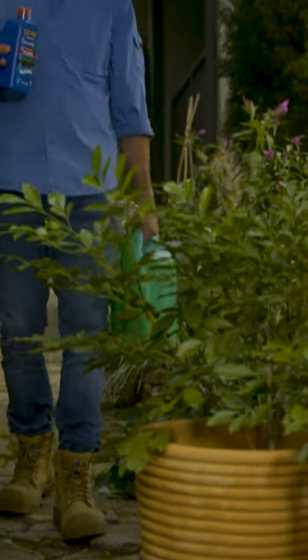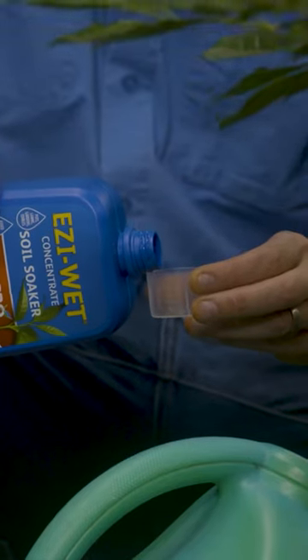Even the best potting mixes dry out, so treat your potted plants to Rich Grow Easy Wet.